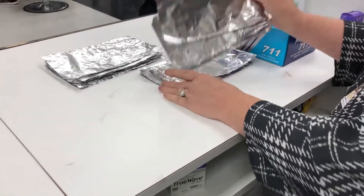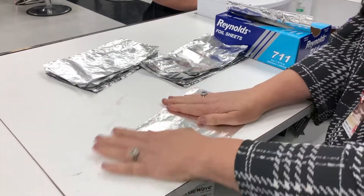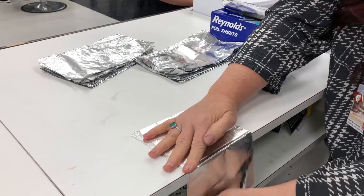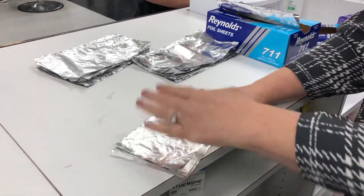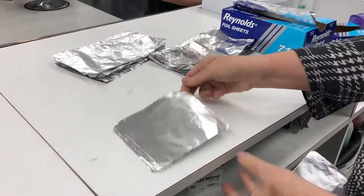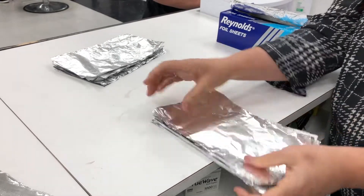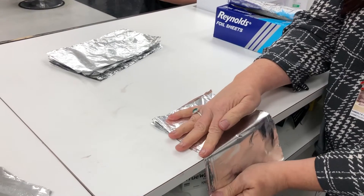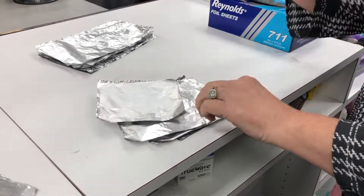If I have them all slicked down together and I come here and do this, they're all nice and neat — and then I pick them up and they don't come apart. Whereas if I have them this way, with all that air in there, they come right apart.